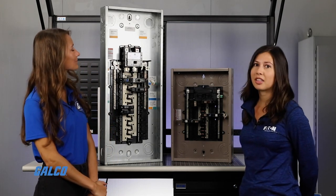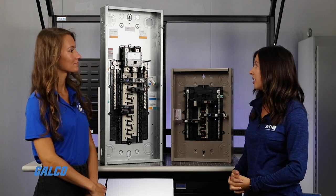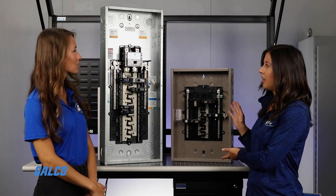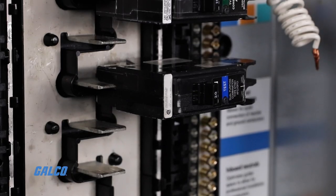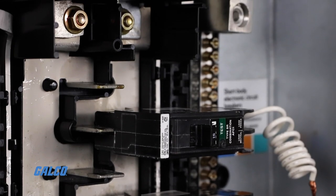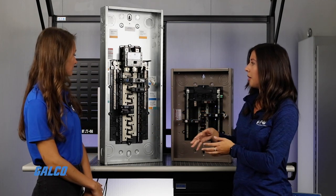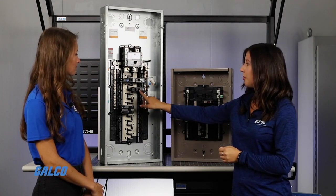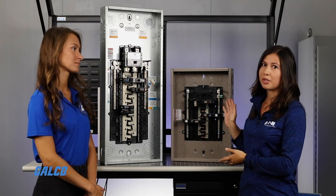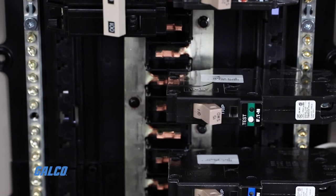Yes, I did. Today I brought the Plug-on Neutral Load Center. It's our redesigned load center that came out late last year. This is the BR version and this is the CH version. Our BR line came from the Westinghouse acquisition — they acquired Bryant and that's where the BR name comes from. This has aluminum bus, a 10-year warranty, and these black handle breakers. And then we have the CH, which came from the Cutler Hammer acquisition. It has copper bus, lifetime warranty, and trip flags on the breakers as well as tan handles.